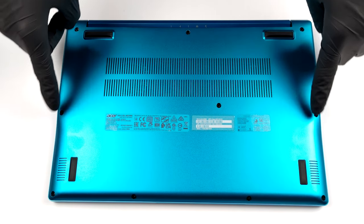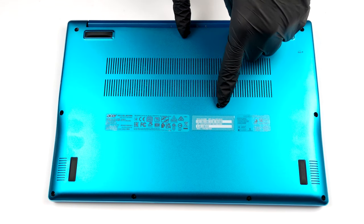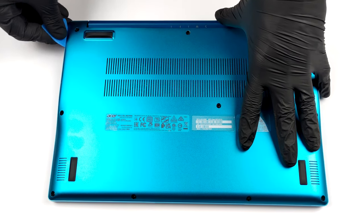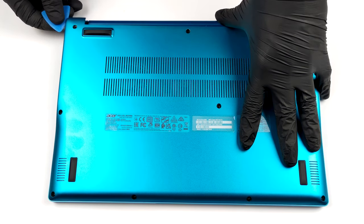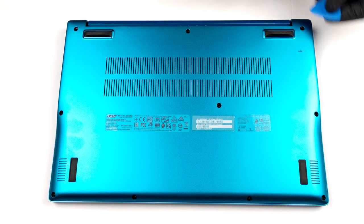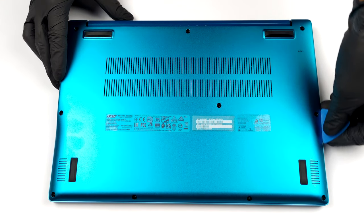Hello, this is Laptop Media, and today we will show you how to open the 13-inch Acer Swift 3 and what's inside of it. This laptop's bottom panel is held in place by 10 Phillips head screws. After you undo them, you need to pop the panel with a plastic pry tool.